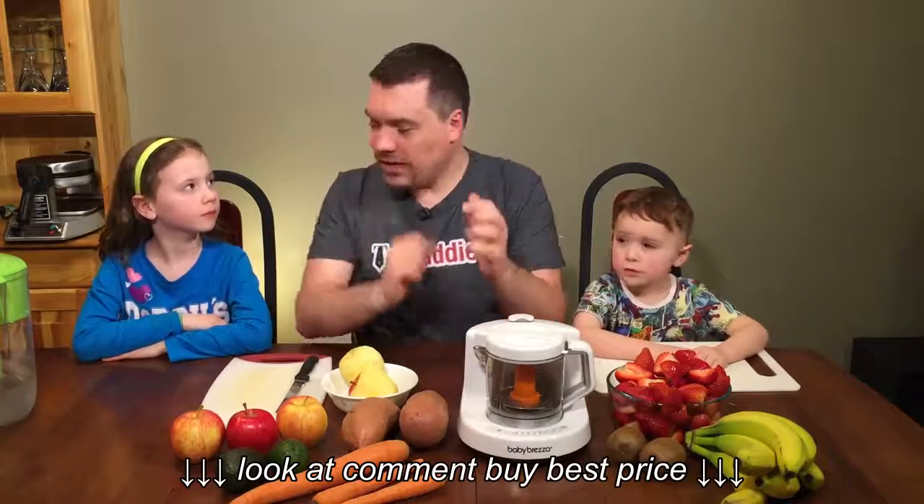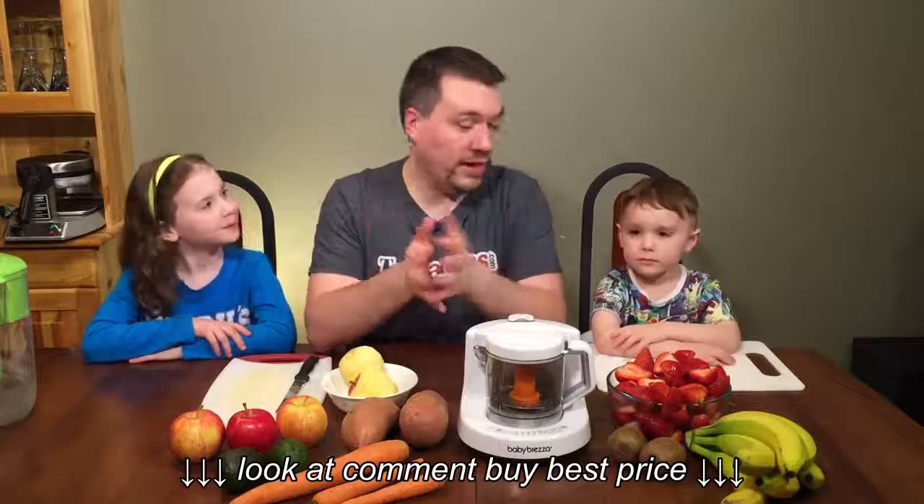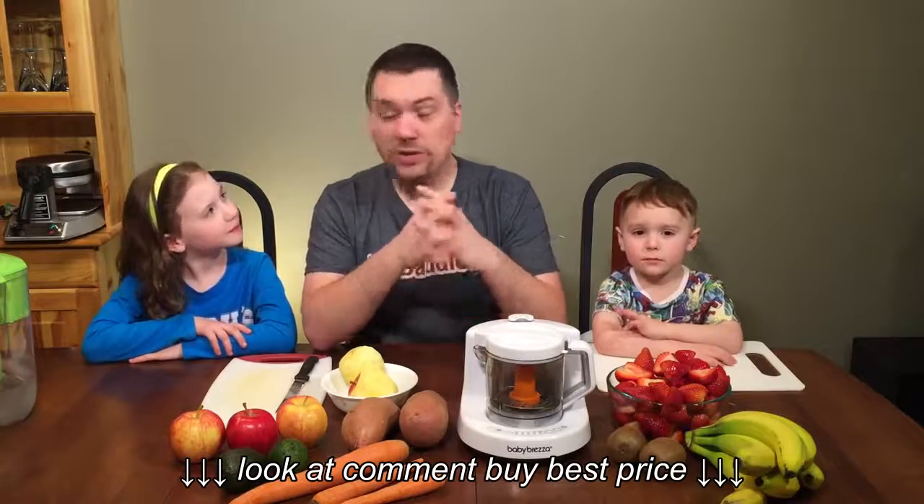Why don't we get started and show how easy it is to use? What we're going to do today is try something for our older kids because our youngest is not quite yet ready for solids. So we are going to try an apple and strawberry sauce.